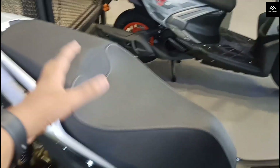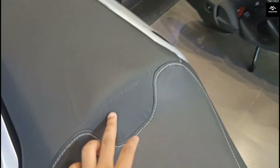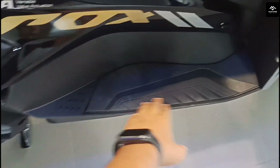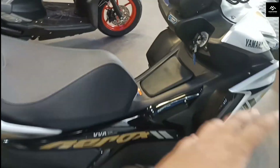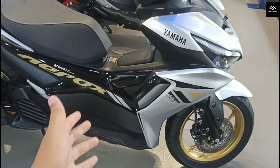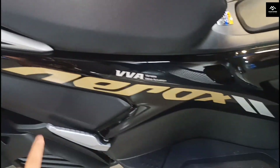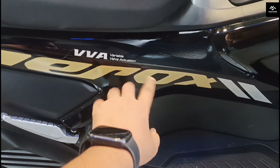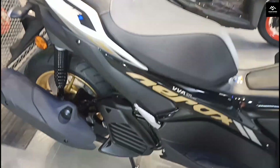If we talk about the seat, this seat has been given a very premium feel with Aerox branding. You can see a single seat but with a sporty speed seat design. Wide-stitching has been used. And you can see the footpegs on the rear.